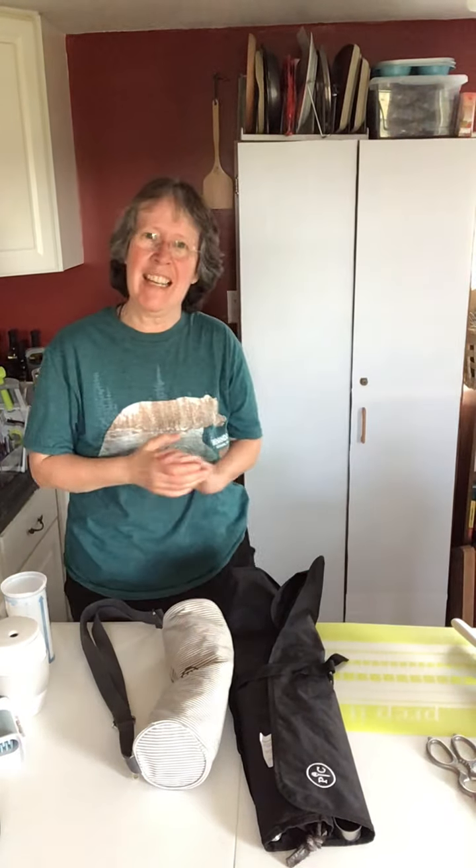Hi there, welcome back to my kitchen. Today I want to show you some more tools that you can use when you're grilling outside or going to the beach. These make great gifts for perhaps Father's Day or another loved one who enjoys cooking outdoors. If you're a groomsman and looking for something to give to your ushers, these make great gifts as well.